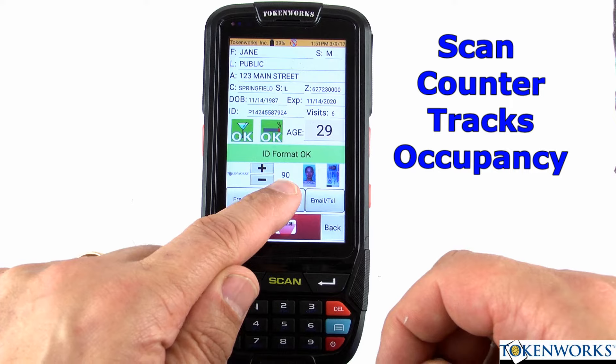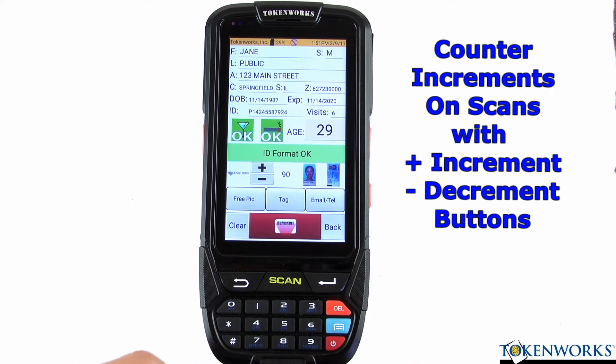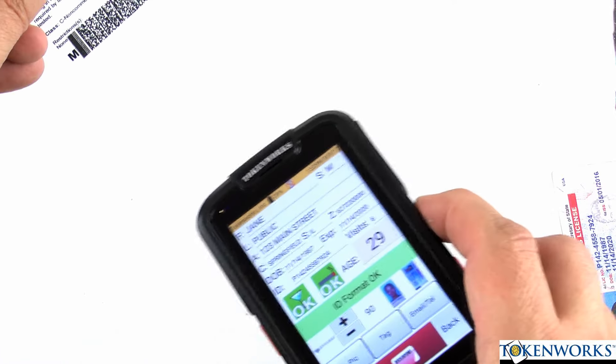This is a counter which is really for the fire marshal. I'll just continue to scan a few more IDs so you can get an idea of how it works.